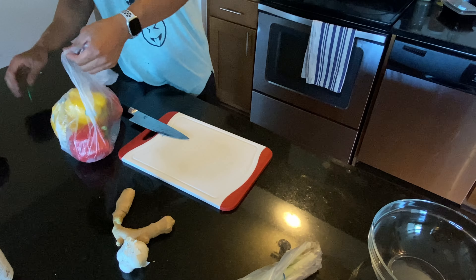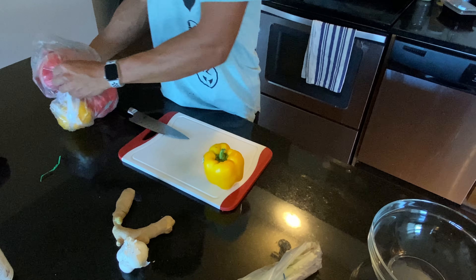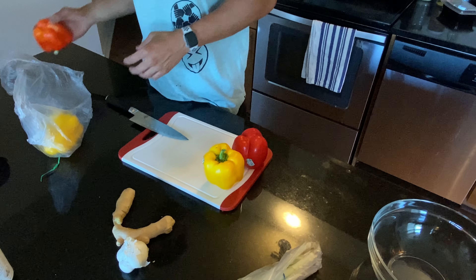We're going to start by chopping the veggies. We've got some bell peppers, onions, and scallions.